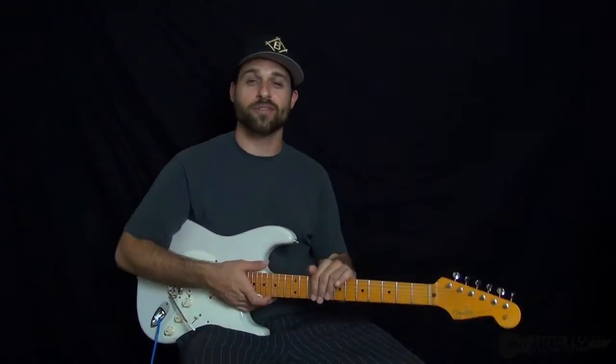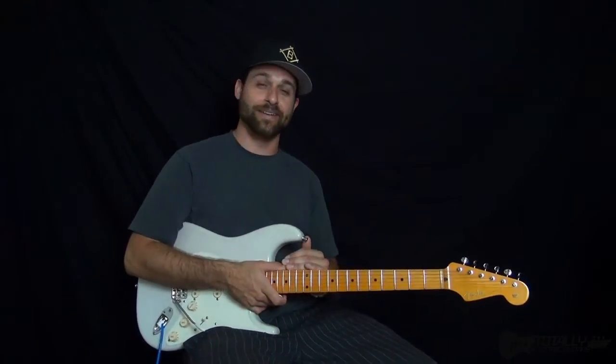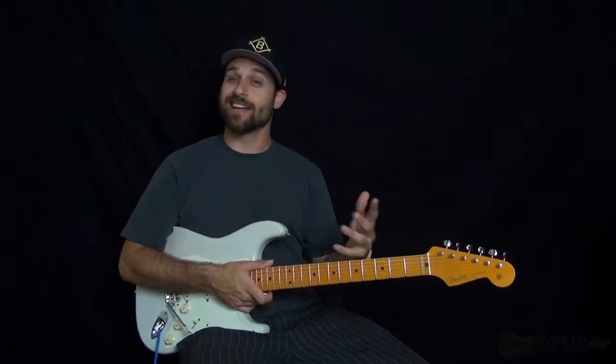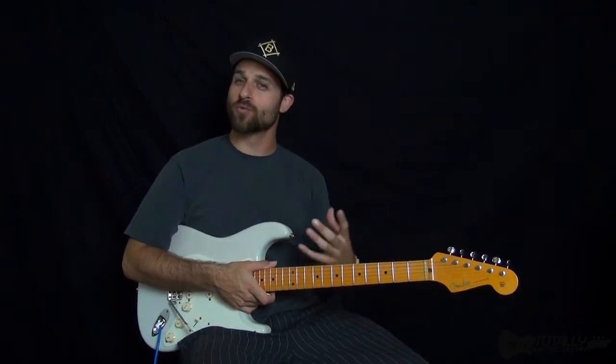Hey there. Max Rich with Totally Electric Guitars. Doing some Police today. This song, Canary in a Coal Mine, like a lot of Police songs, has kind of this reggae feel.